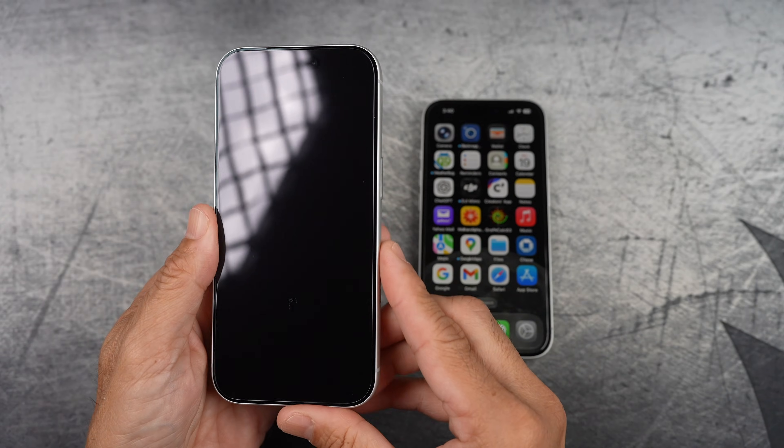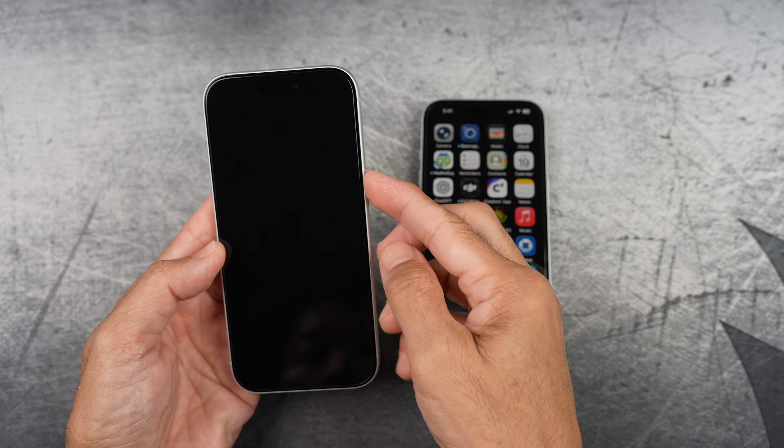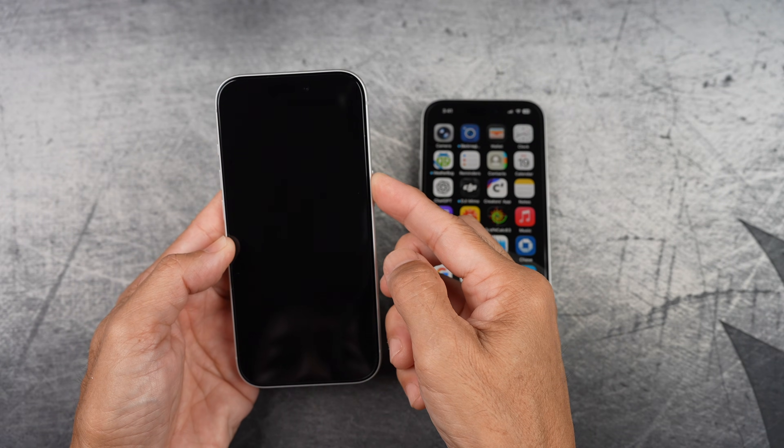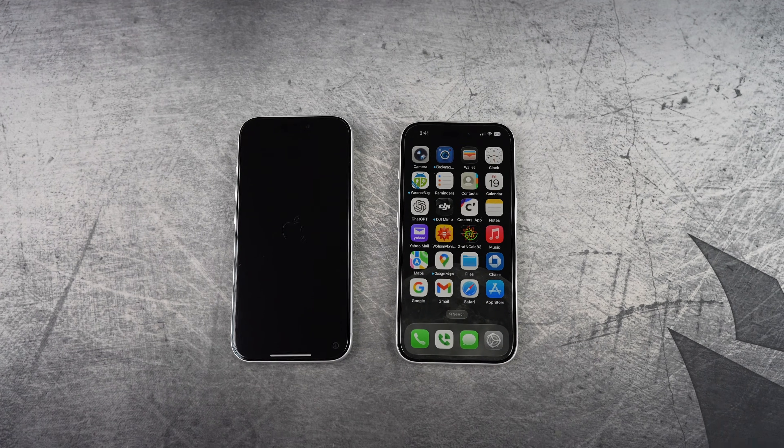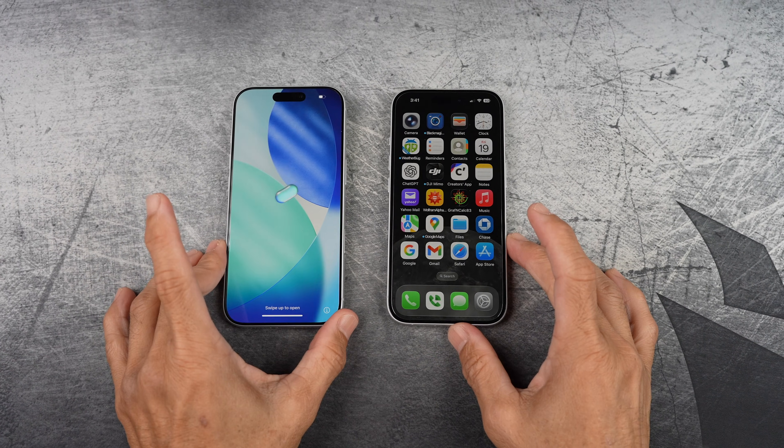Have the two phones near each other and just power on the new iPhone. I'll fast forward here and there just to keep things moving. I'm using Mint Mobile eSIM here, and it should work the same with most carriers.